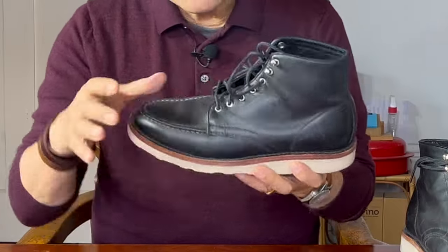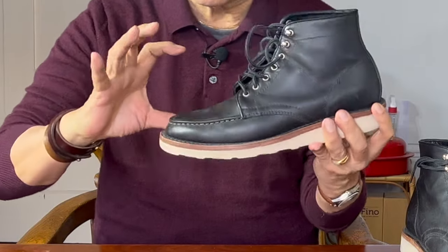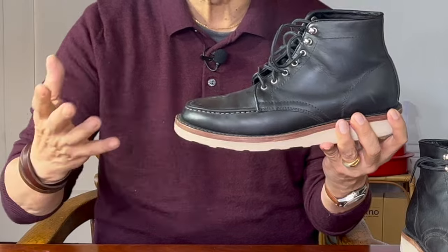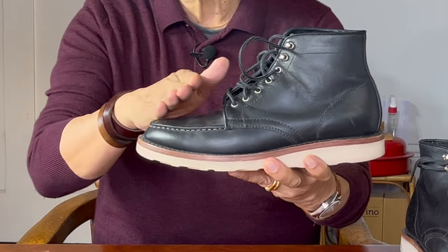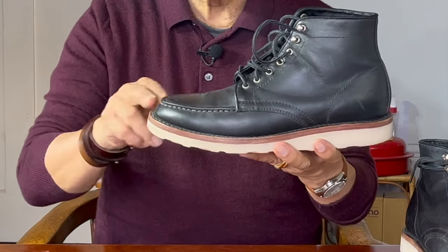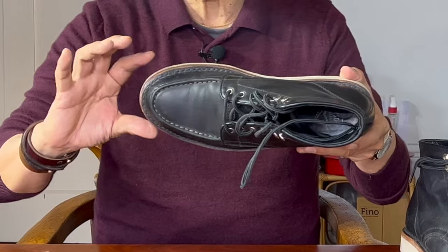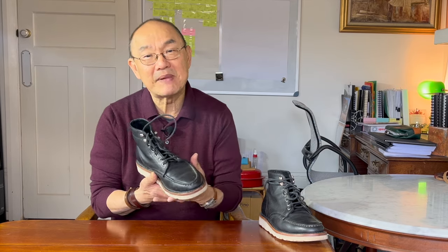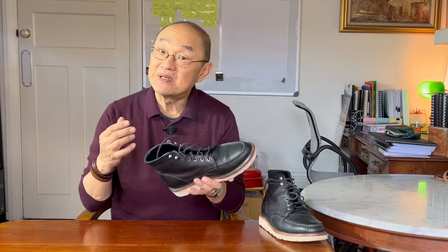However, the last profile is a lot sleeker than the work boot-based tall-sided wall Moc-toe boots. Looking at it in profile, there's a very stylish slope down to the toe, and looking from the top, the toe box is a lot less rounded and more almond-shaped. As I said in my original video, the matte black uppers are more of a low sheen than matte, and to be honest they were never matte — but they became even more low sheen after I conditioned them with Bick 4.